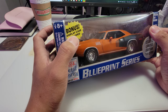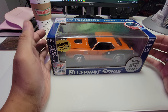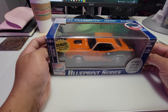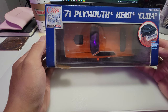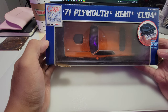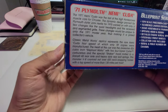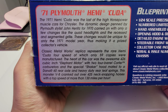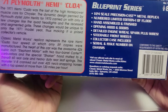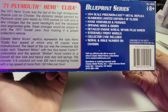It has a display case — a bonus display case included — so there's a hard acrylic case inside, just in case you want to display it. Remove it from the box and join the collection. It has a very detailed engine with real spark plug wires. The description of the 1971 Hemi CUDA and the Blueprint Series is also on the box.